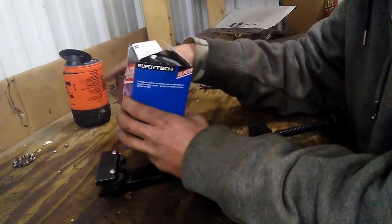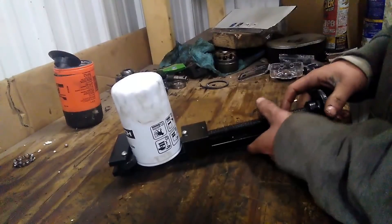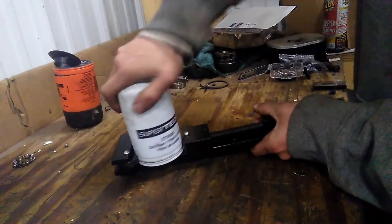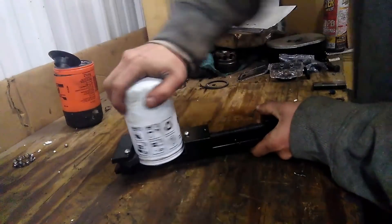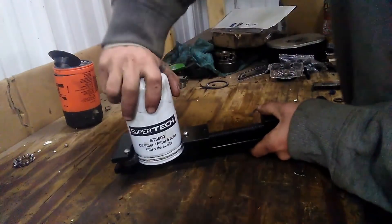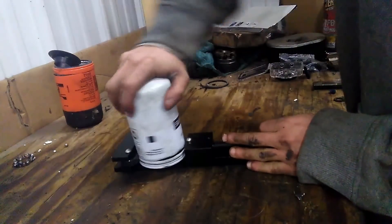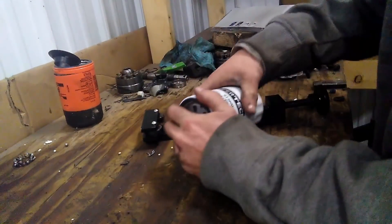We've got a Supertech oil filter here. We're going to go ahead and cut this thing open. While we cut this open, why don't you go down in the comment section below and leave your guess about what we're going to find. Is this filter going to be better than a Fram? Is it going to be nothing more than a rebranded Fram Filter? Or is it going to be exactly the same? Maybe this video has been done a hundred times before and you already know the answer — I really don't know, I didn't check. So we're about to find out.